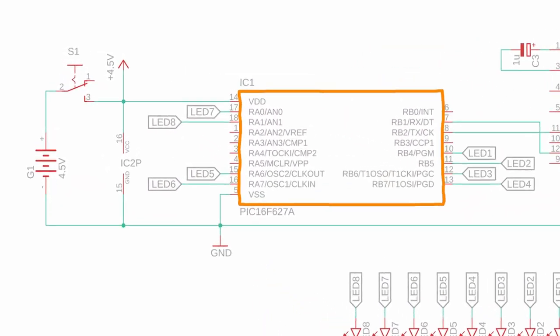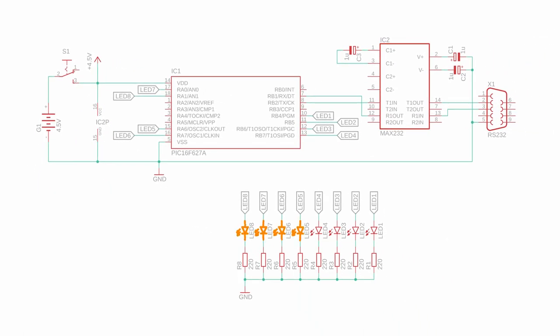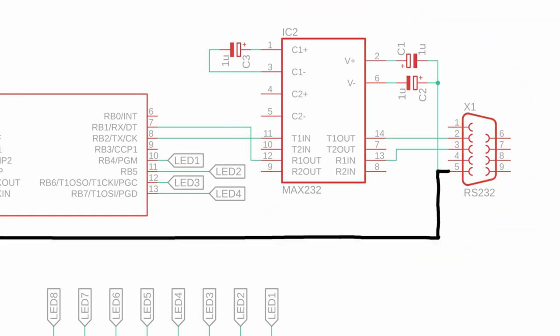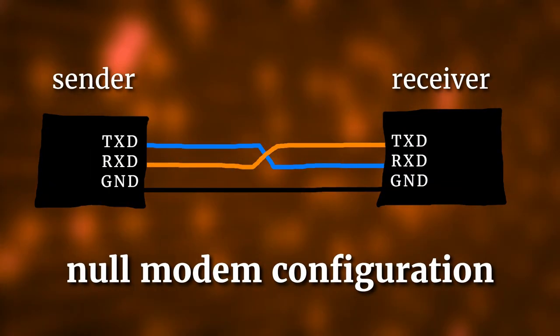In the middle you can see the PIC16F627A microcontroller connected to our batteries with a switch. This symbol is the power supply for the MAX232 level shifter IC. At the bottom you can see the 8 LEDs connected to the outputs of the PIC. The interesting part related to RS-232 is on the right. Pin 5 is ground, pin 2 is RXD and we connect it to the TXD output of the MAX232, pin 3 is TXD and we connect it to the RXD input of the MAX232. This crossing of the wires is the null modem configuration we talked about. If you get confused with TXD and RXD when building the circuit, don't worry — the LED controller won't explode if you connect them the wrong way, it just won't work. If that happens, just switch them around and then everything should be fine.